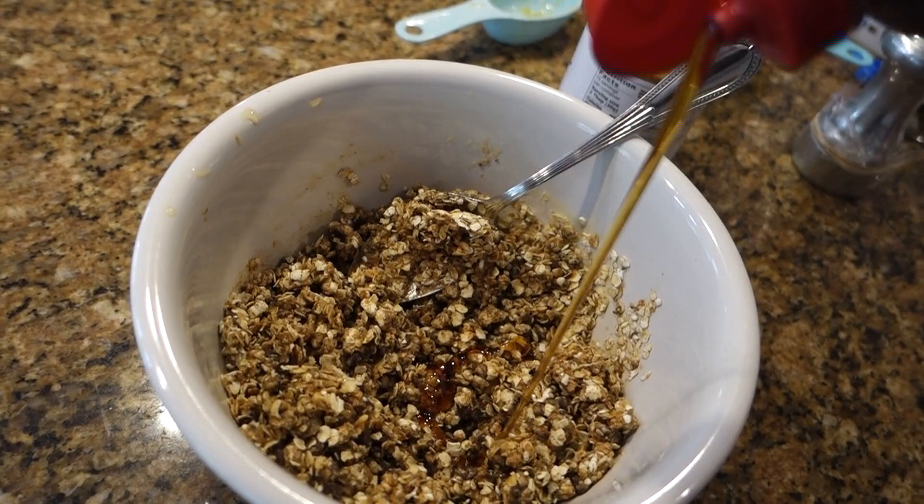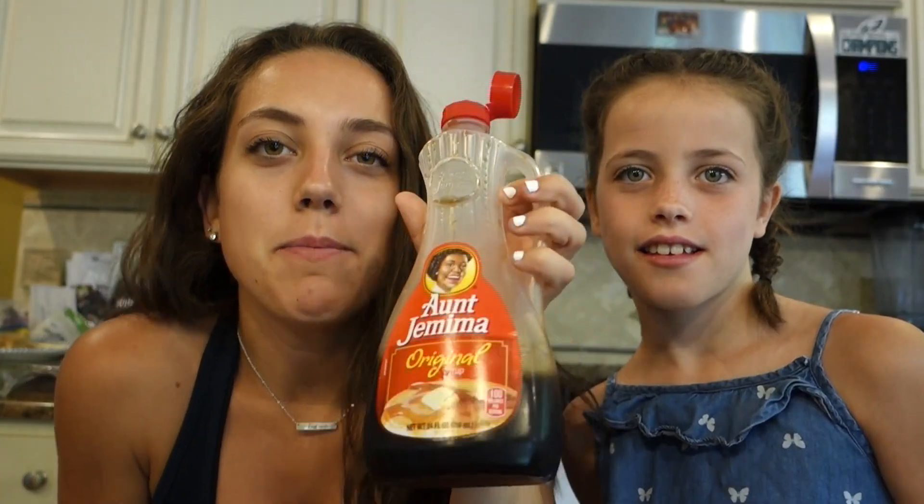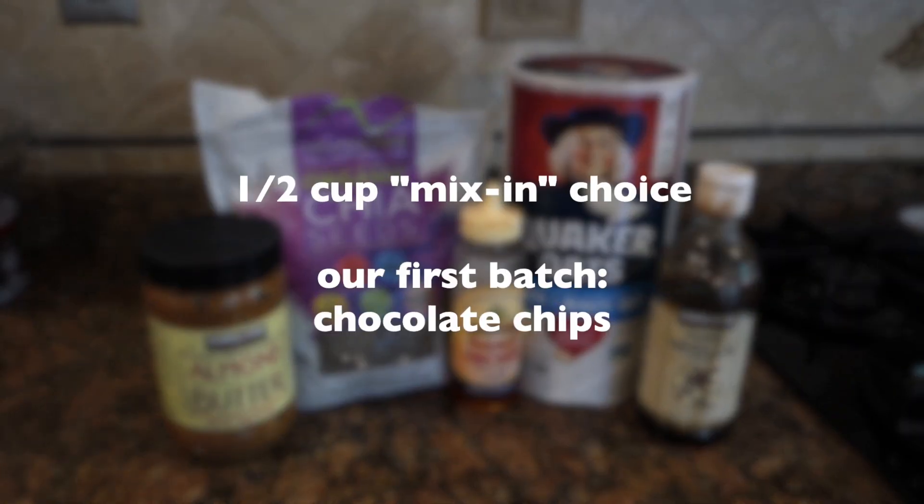So we added some syrup. You're supposed to use maple syrup but this is all we have, so we're making it work. We're going to see how it turns out — you just have to be smart and try your best to make good substitutions. That's what we're doing!